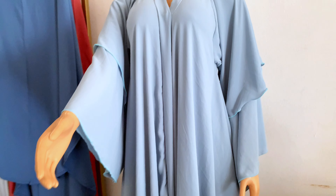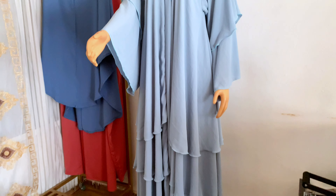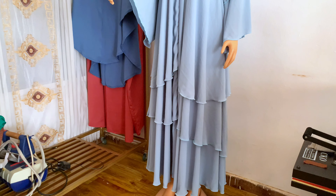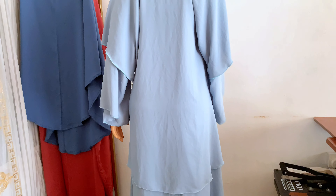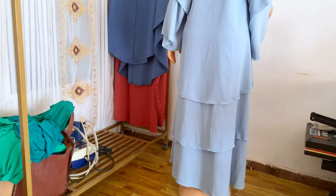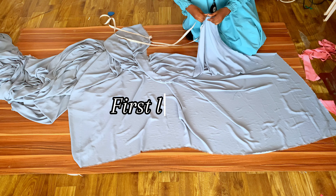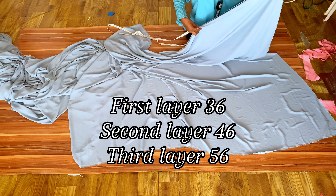The amount of fabric you will need depends on the gown length of the person you are making it for. For this particular size I'll be using a trouser length of chiffon material. This abaya has three layers — each layer is 10 inches longer than the previous one. The first layer is 36 inches, the second layer is 46 inches, and the third layer is 56 inches.